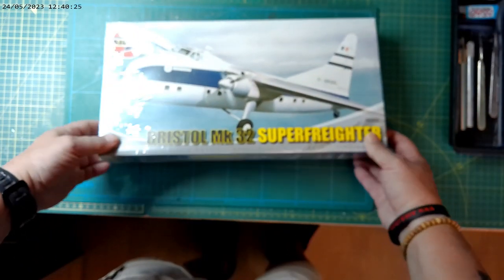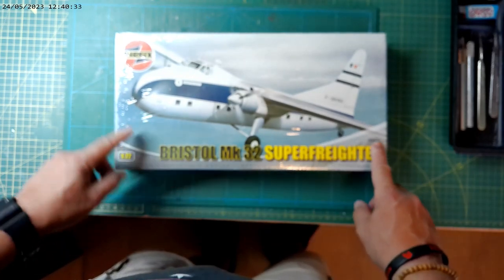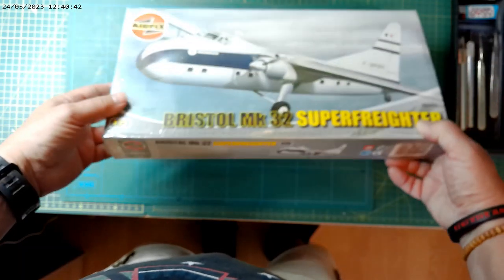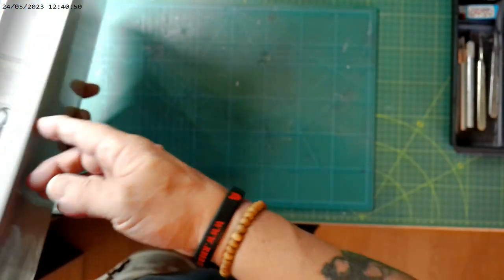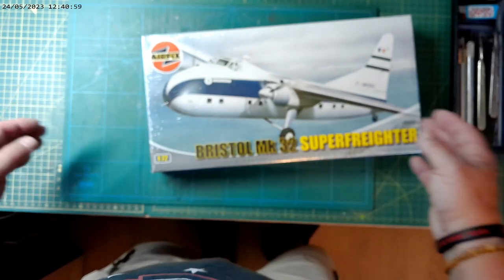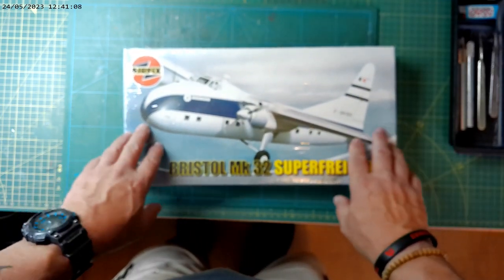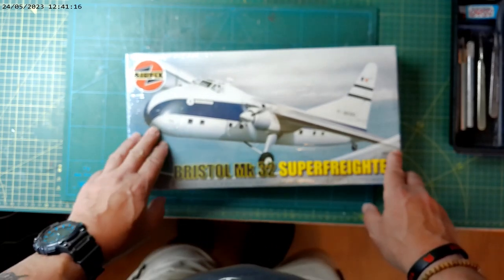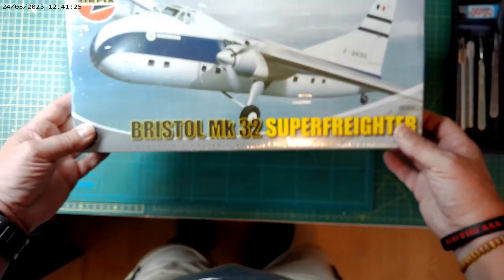Next up is another Airfix kit — this is one I've often seen and thought that's a cool aircraft. It's the Bristol 170 mark 32 Super Freighter, in 1:72 scale, and it is sealed. I bought it for a bargain price again on eBay. Essentially it's a car transport aircraft — the nose of the fuselage opens, there's a car ramp, and the car drives up and goes in. I think it carried up to two cars. It was used mainly over here to transport the rich and famous with their cars over the Channel onto the Continent.